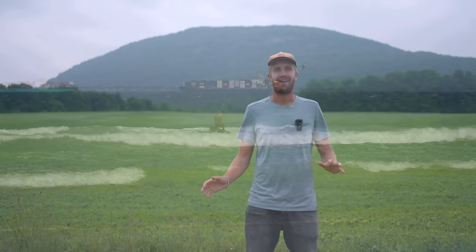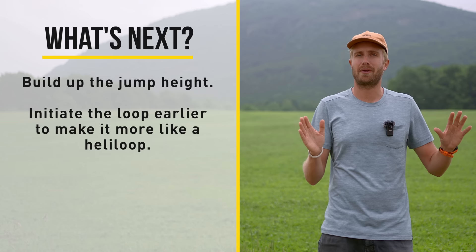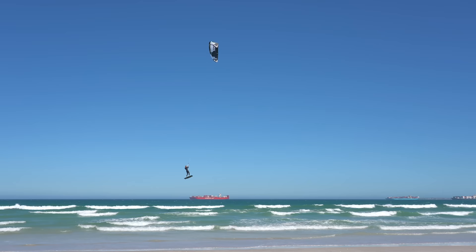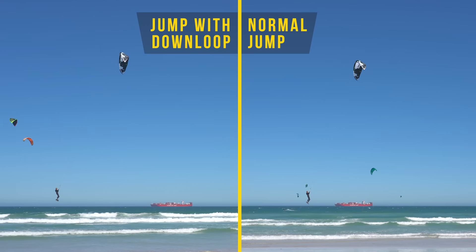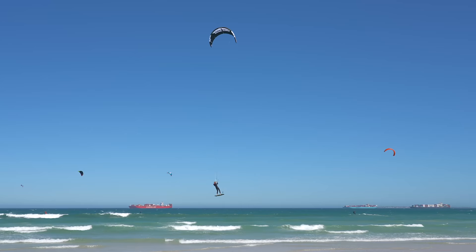After you've landed a couple of these smaller jumps with a down loop, it's time to build up the jump height and initiate that loop a little bit earlier, so it becomes more of a heli loop. Do this at your own pace and only take small steps outside of your comfort zone — this can take multiple sessions, no worries at all. Keep in mind that the timing of the kite steering only differs a little bit from that of a normal jump, so there is no reason to start initiating your heli loop when you're miles off your landing and super high in the sky, because that will just create a very hard landing.